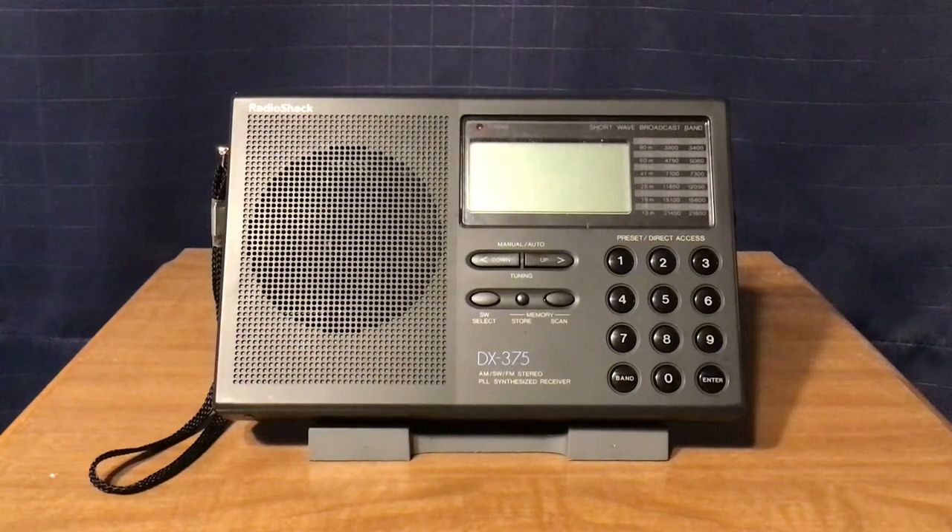This is Michael at TV Radio 197.2, and today I am reviewing the Radio Shack DX-375 AM Shortwave FM Stereo Receiver. I bought this for $34.65 plus tax on eBay after using a 10% off coupon because it was my first ever purchase from there.